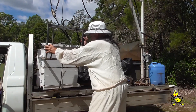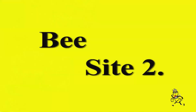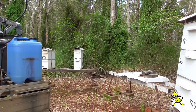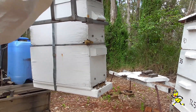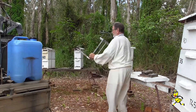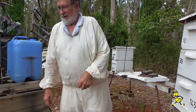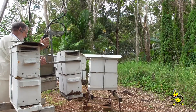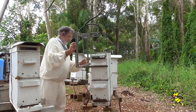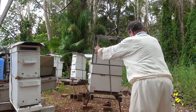These nucs I am moving in the daylight with open entrances, as they're only going about three or four miles away. The two nucs that were loaded onto the vehicle are transferred to another bee site over three miles distance. While loading or unloading the vehicle with the nucs, I have the motor running to create a vibration, and that helps to keep the bees in the hives.